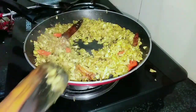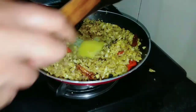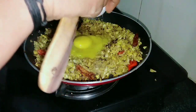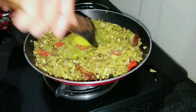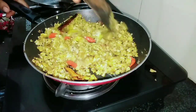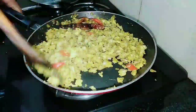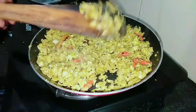I will cook 2 ingredients. I will cook the potato. It's a good taste. Put it in a hot sauce.